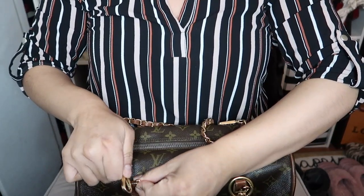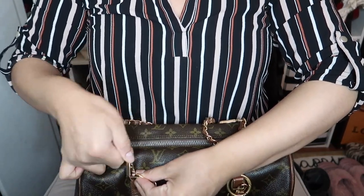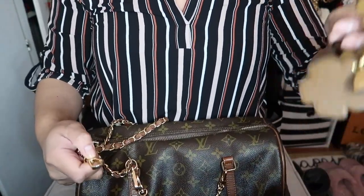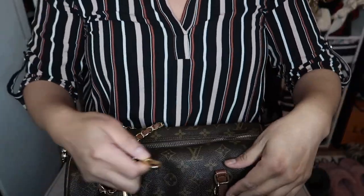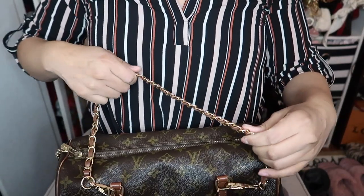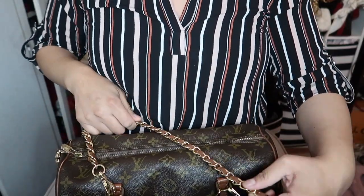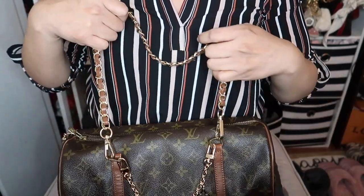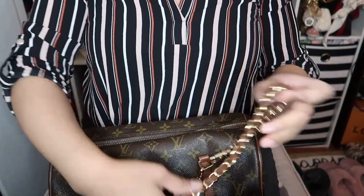So let's go ahead and add the brown strap. Oh, I dropped my beautiful little chain. And then I'm going to strap this on here. Maybe... I think it does make sense. It kind of is the same color as the actual leather.